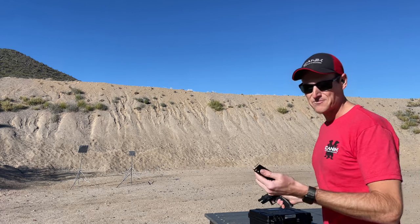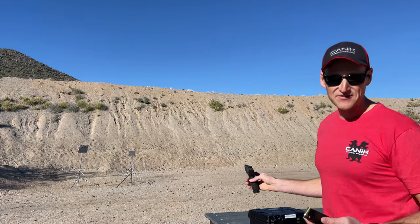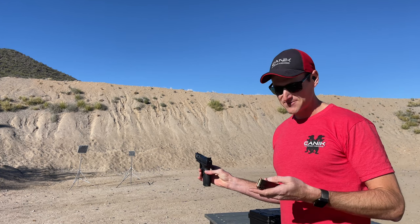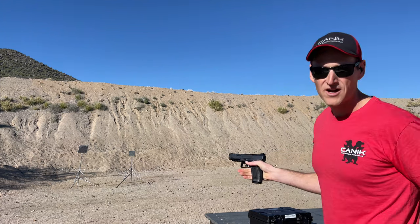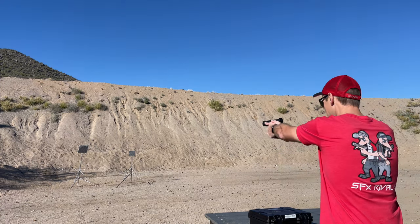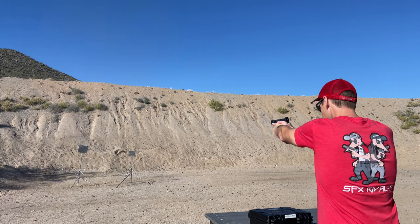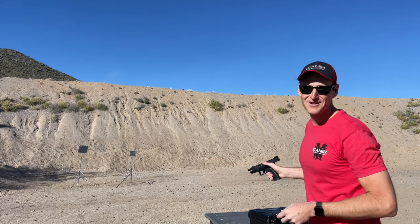A couple more rounds — 18-round mag. The real test of a pistol is to make sure it works with a full magazine with a round already loaded in the chamber, so this would be a 19-round test. I expect it to work 100% with no issues, but you've got to check. Worked just fine.